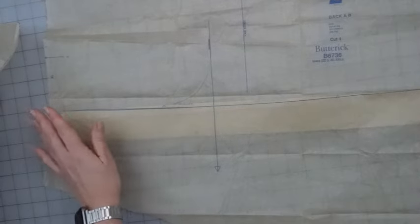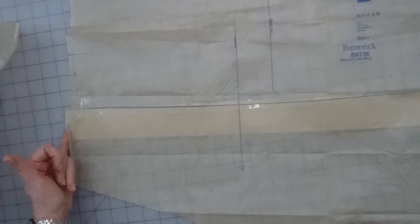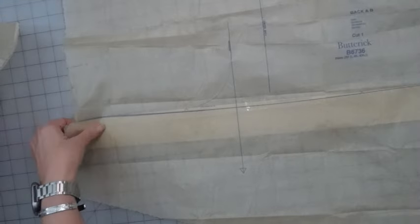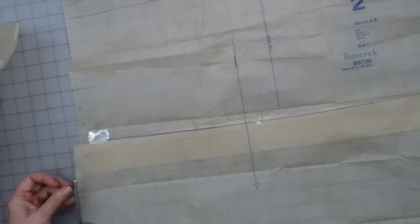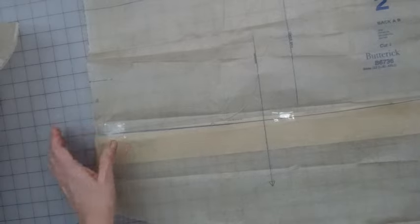I'm just going to smooth that across. This line on this side is a placement line for the ruffle if you're doing view A — we're just completely ignoring that for right now. With this folded up like that, I'm going to put a couple little pieces of tape on here. Where it's not quite even, I'm just going to trim that so that it will be even. And over here, just going to smooth that out.